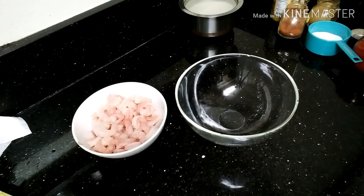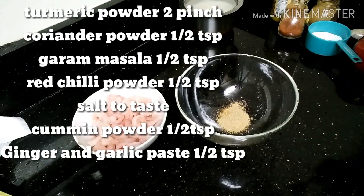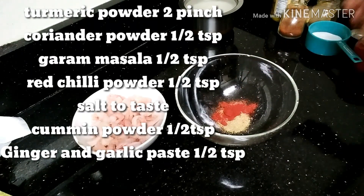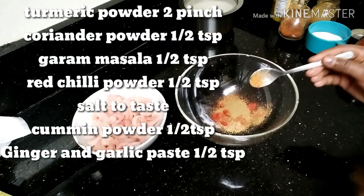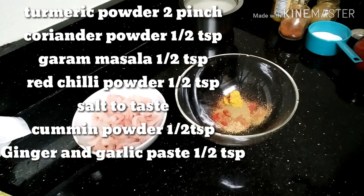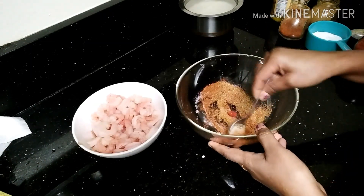First, let's add to a bowl: turmeric powder, coriander powder, red chili powder, garam masala, cumin powder, ginger and garlic paste, and salt to taste. Now I am going to mix it up.